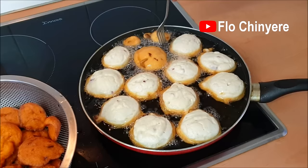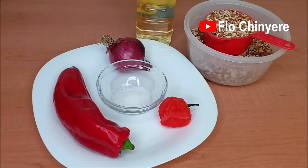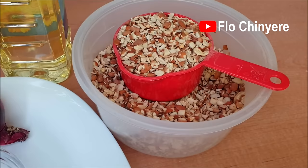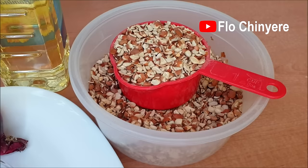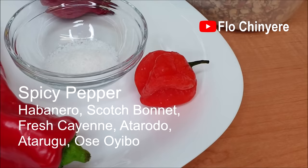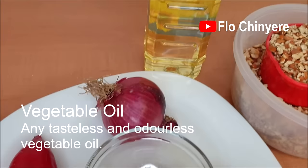Making akara is science, and today we're going to dissect it. Are you ready to go into the chemistry lab with me? Akara does not need a lot of ingredients. You need beans — you can use either black-eyed beans or brown beans. These two types have a natural flavor you don't want to interfere with, so please don't load akara with a lot of unnecessary seasonings. Use habanero or scotch bonnet pepper to taste, and salt to taste.